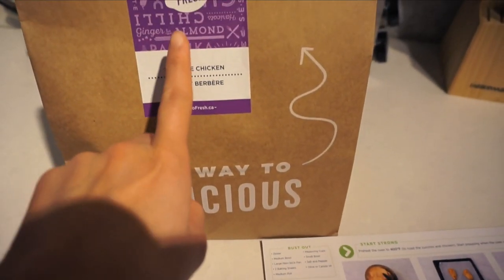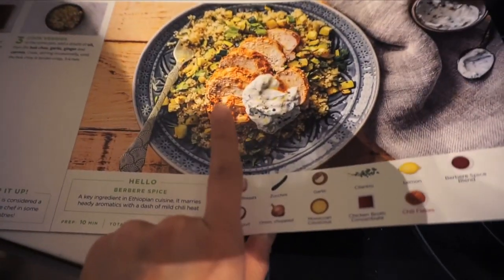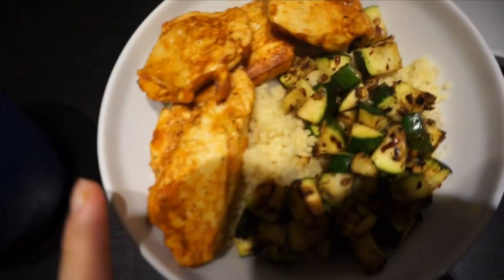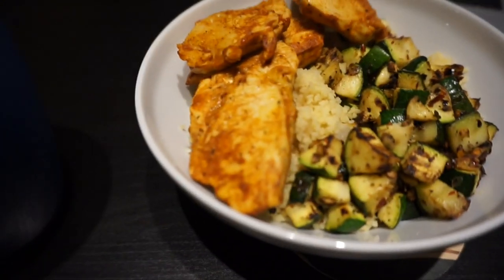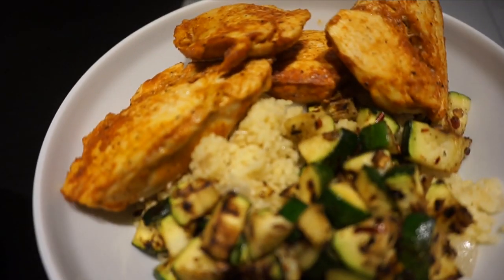About to have dinner — I'm making the Berber chicken from HelloFresh, which is couscous, zucchini, and chicken. It's great that it comes with all the ingredients. The finished product looks awesome — this is my first time having couscous and I would never have tried it if HelloFresh hadn't introduced it to me. That was it for the video; I hope you guys enjoyed the workout, grocery haul, Women's Best haul, and what I eat in a day. I'll talk to you guys in my next video!